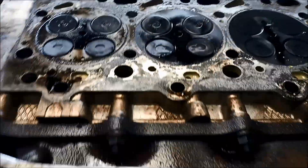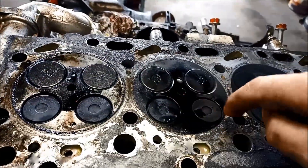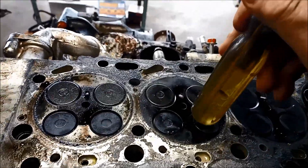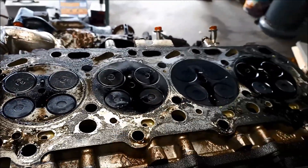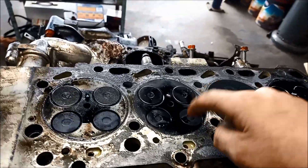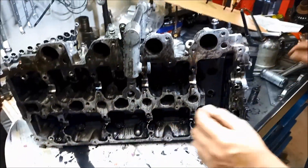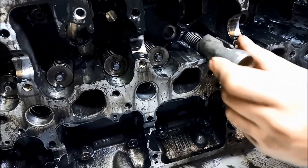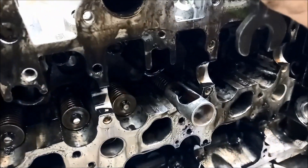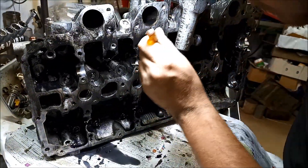And here's another problem. We've got the cams and the rockers all out. You can see this valve here is stuck open — number two rear inlet. So that's probably why the motor was smoking so much; this one wouldn't close. Just flick out those little collets.